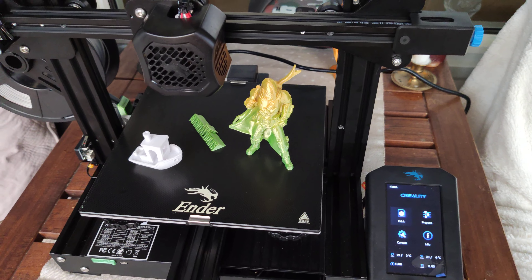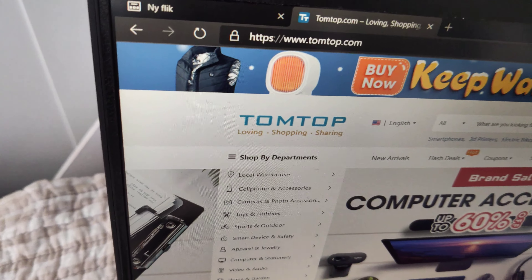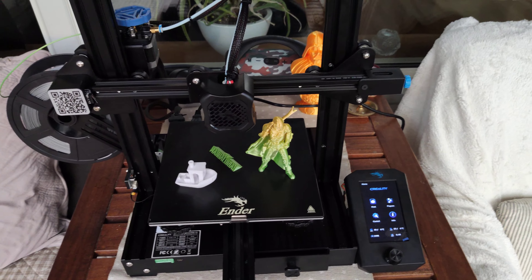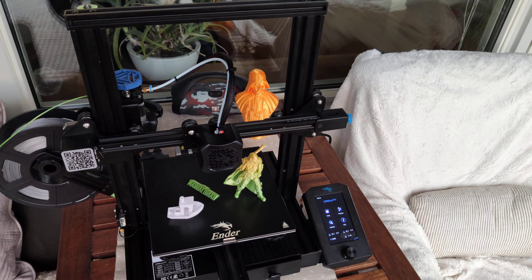This is the Ender 3 V2 3D printer that came from Tomtop shop. It came from Germany with free shipping and it cost less than 200 euros. Less than 200 euros — that's amazing.